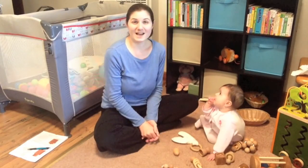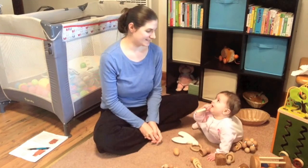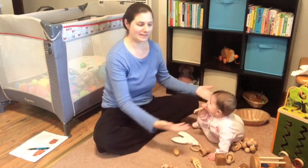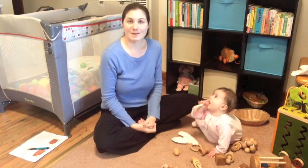Hi everyone, I'm Laura Noel and today I wanted to talk to you a little bit about Montessori infant toys. Maddie is our little model here with all of her Montessori toys and I just want to go through a little bit about some of the popular ones.